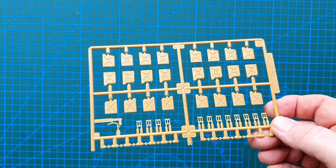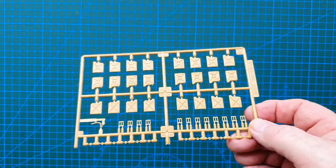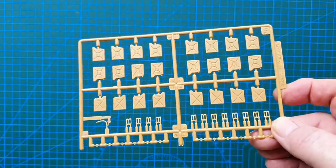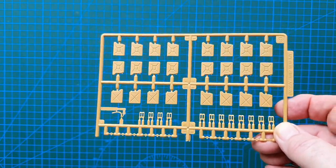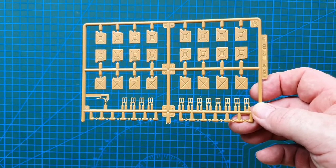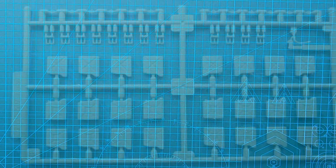The jerry can sprue — having made AFV Club kits before, these are highly detailed jerry cans with separate handles, separate caps, and a separate PE reinforcing strip that goes around the middle of each can. You get twelve jerry cans for this vehicle — that's pretty good.